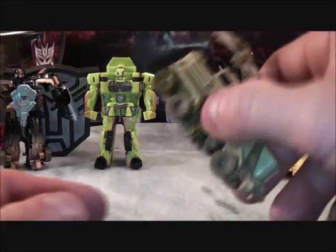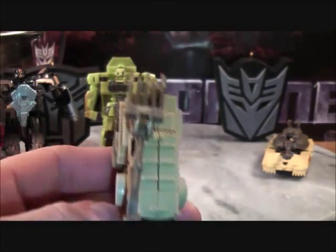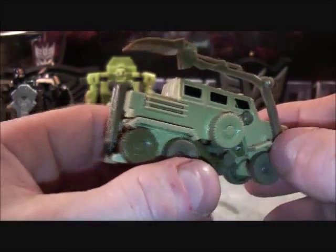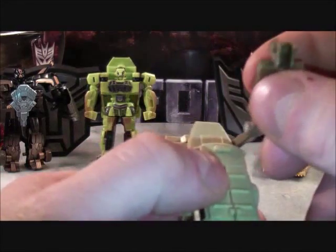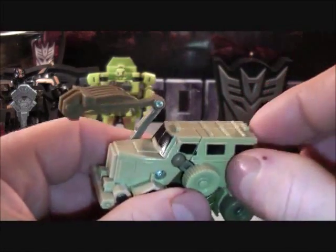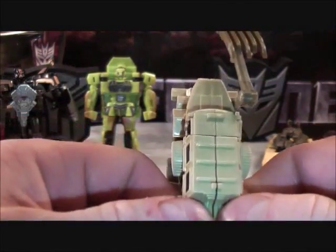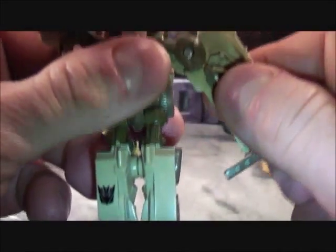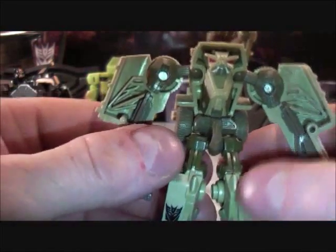From the Decepticon side, we have Legends Class Bonecrusher. I like this vehicle — it looks pretty neat. It's a beige-colored vehicle with a huge fork on top of the truck and black windows. To transform him, set the fork aside for a moment. Bring the feet down, then un-peg his arms to reveal his face. Bring the arms down on both sides. There's Bonecrusher in his robot mode.